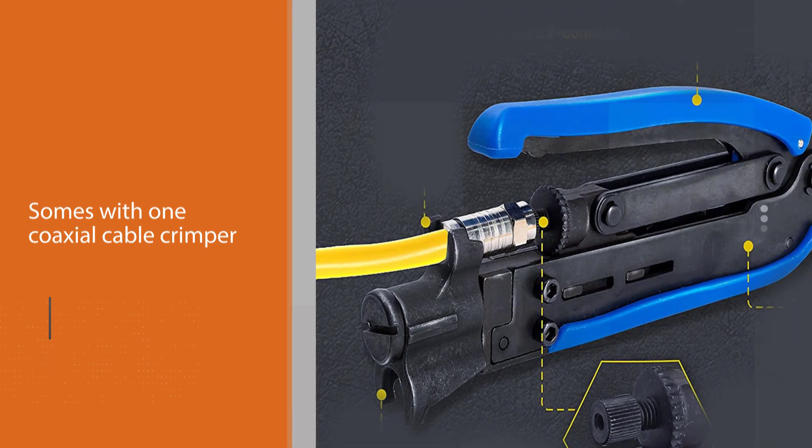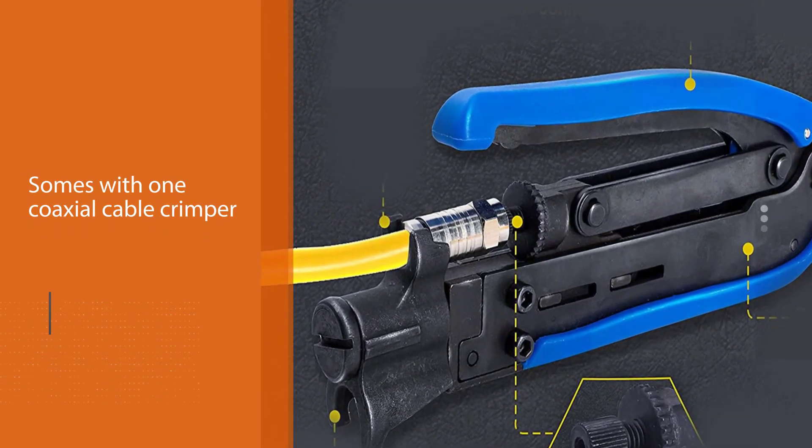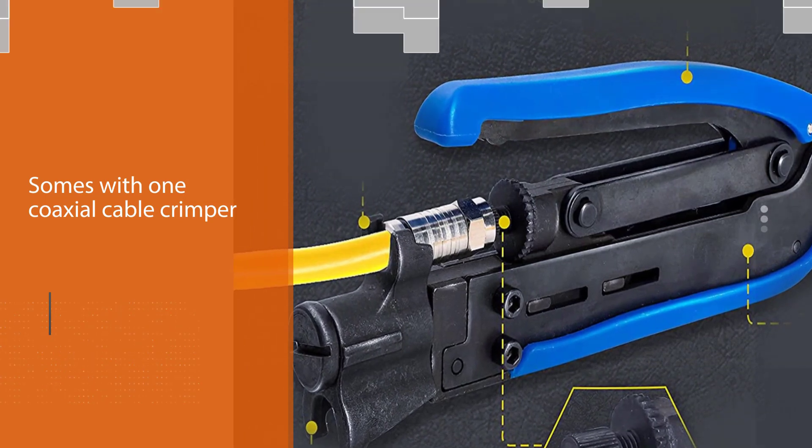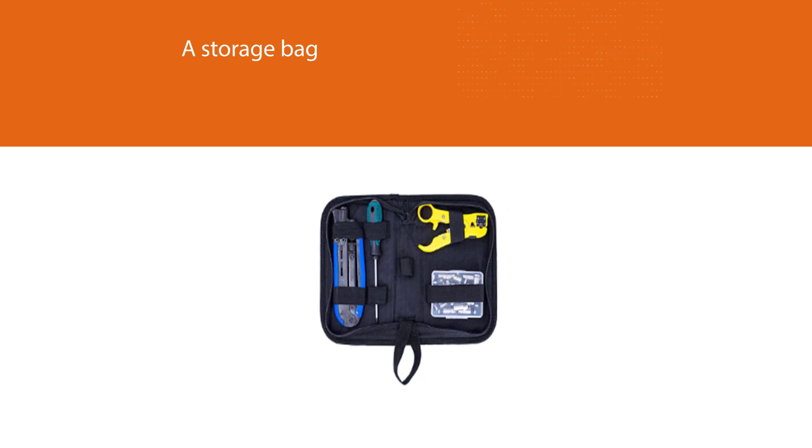This cable crimper kit from Cotto is quite simple to operate, and one can make adjustments with the thumbscrew. It features adjustable stripping blades that can help with crimping cables of different insulation thickness and also prevents damage to shielding.